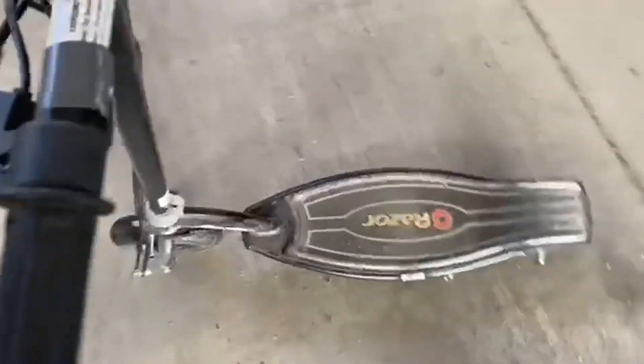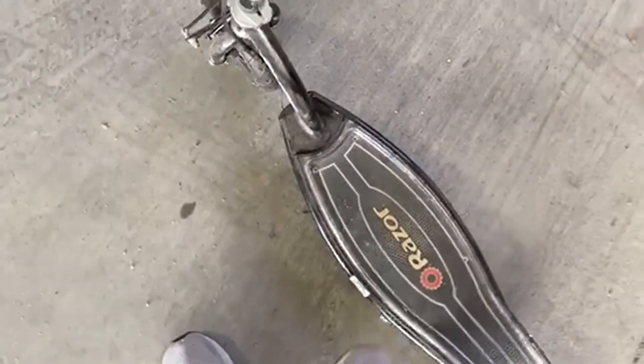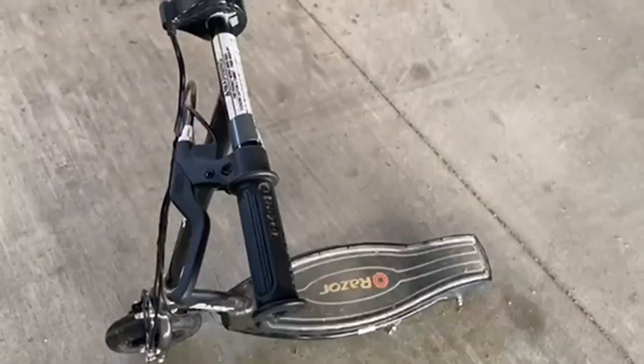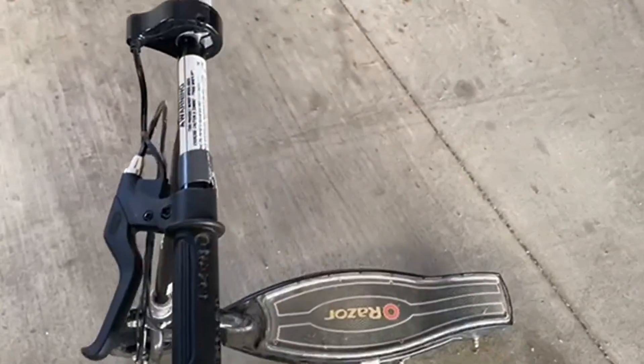Big fan of these electric scooters. My kids love them. They're just awesome and rugged and well-built, and Razor knows what they're doing for sure. So go check this out, and hopefully you love it as much as we do.